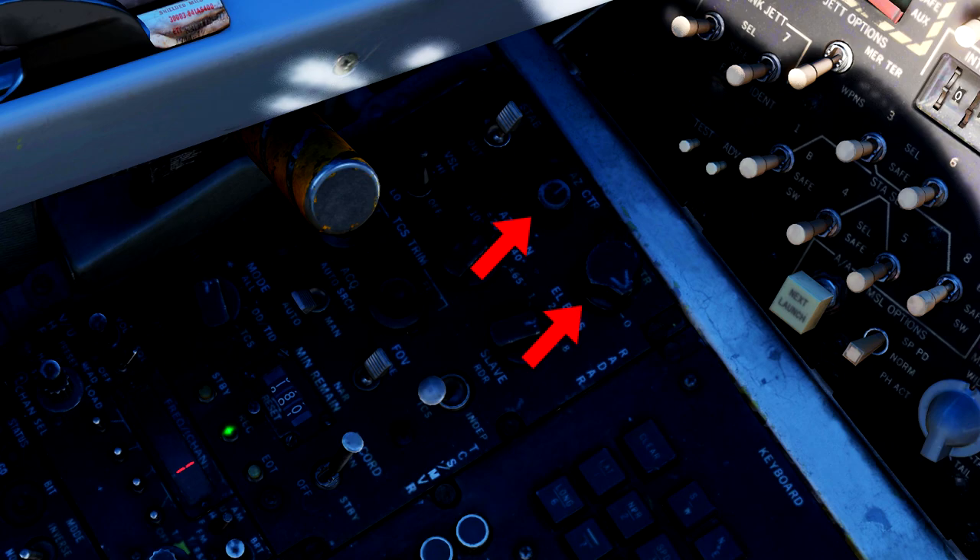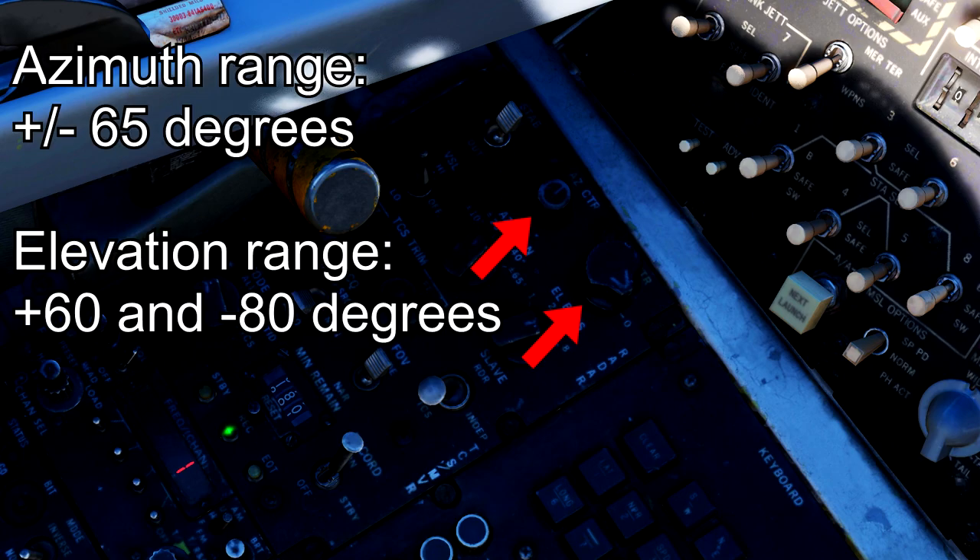Next are the azimuth and elevation knobs. These will allow you to point the radar left or right and up or down respectively. The maximum radar azimuth for the AWG-9 is plus or minus 65 degrees from center, and the maximum radar elevation is plus 60 degrees or a whopping minus 80 degrees, making it so the Tomcat can nearly look directly underneath itself to spot targets.